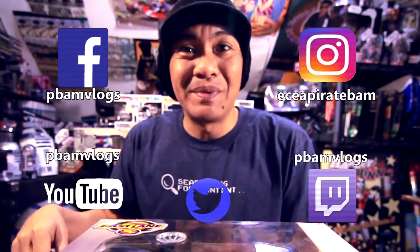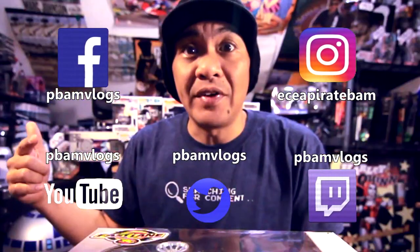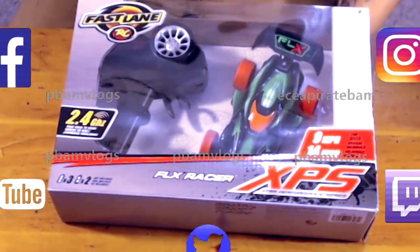Hey, what's going on guys, welcome back to PBAM Vlogs. Today we got another quick unboxing for you guys from Fastlane RC. We got the little XLF Racer XPS.